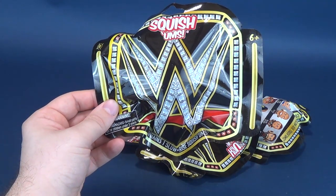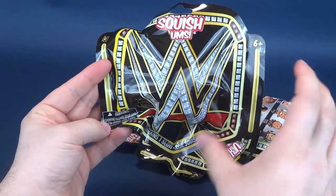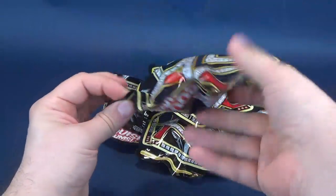Before we go ahead and open these up, I also want to draw your attention to the fact that these are packaged as if they are the new WWE world title. And I think that's really cool. I like that from a packaging standpoint.